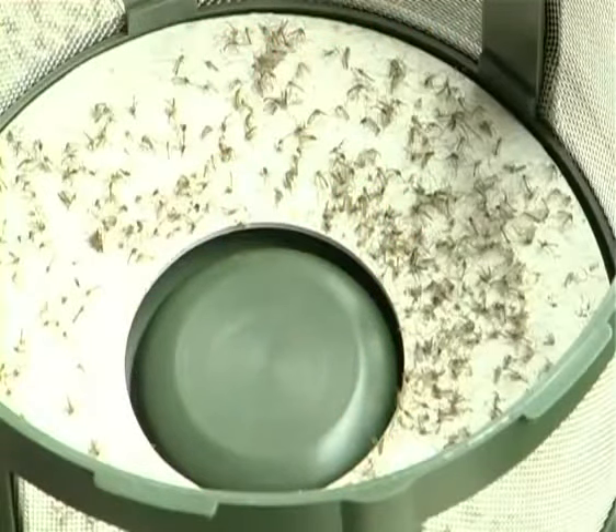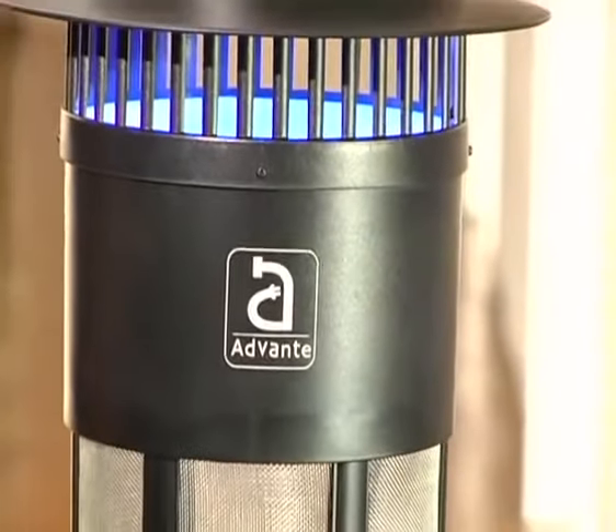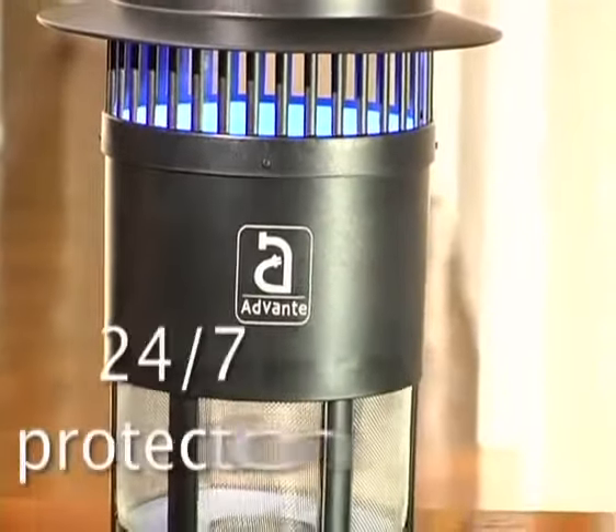We recommend using a glue disc to more effectively trap mosquitoes inside the unit. The black hole is safe to use and low wattage at 26 watts for 24-7 protection.